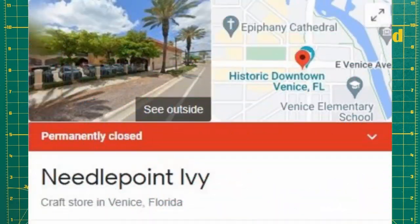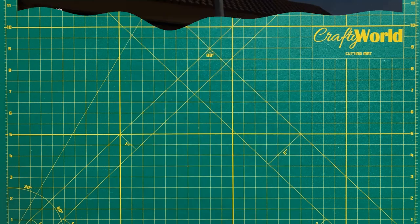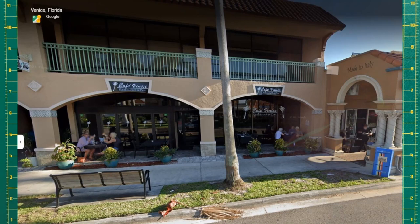I bought this fabric years ago from a wonderful cross stitch shop in Venice, Florida called Needlepoint Ivy. Sadly this charming shop is no longer in business, but there is a lovely restaurant called Cafe Venice where Needlepoint Ivy used to be. With live music and gourmet food, Cafe Venice, like so much in Venice, Florida, is definitely worth a visit.